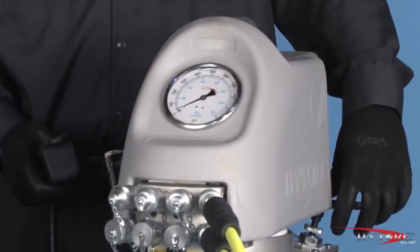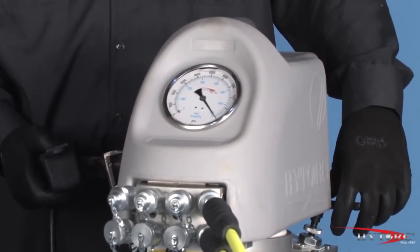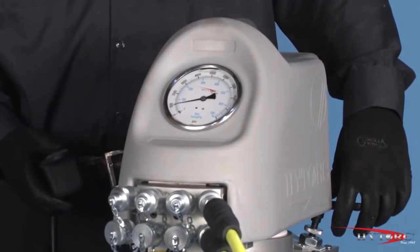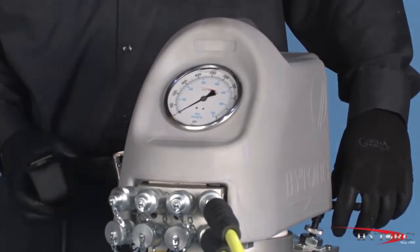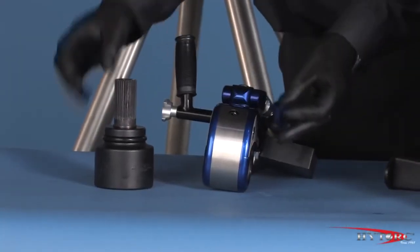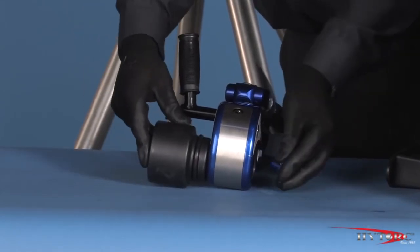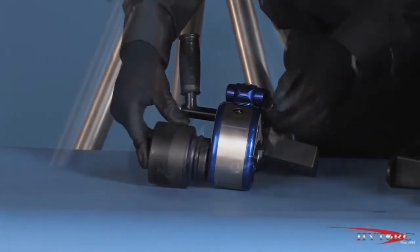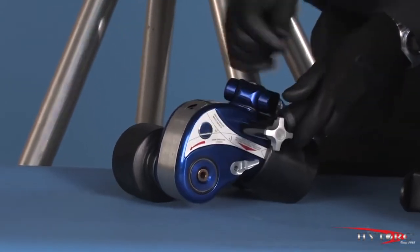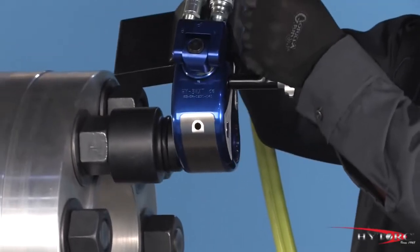When removing a nut or bolt, we are not concerned with an exact torque value, only that our tool has sufficient power to break it loose. Turn the pressure up on the pump to at or near maximum, giving the wrench its full power. Reverse the direction of the MXT by removing and reinserting the drive and socket into the tool so that the word 'loosen' can be read on the side opposite the socket.